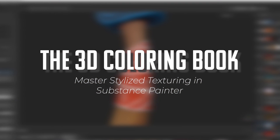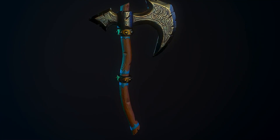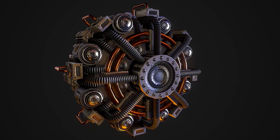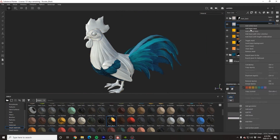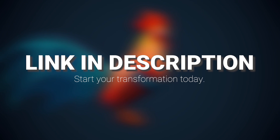This tutorial is sponsored by the 3D Coloring Book, a project specifically designed to help empower artists who are struggling with texturing in Substance Painter, and to show you that anyone can create beautiful pieces of art with just a little bit of practice and guidance. To instantly gain access to hundreds of pre-made professional level models and hours of high quality tutorials, click the link in the description and begin your journey today.